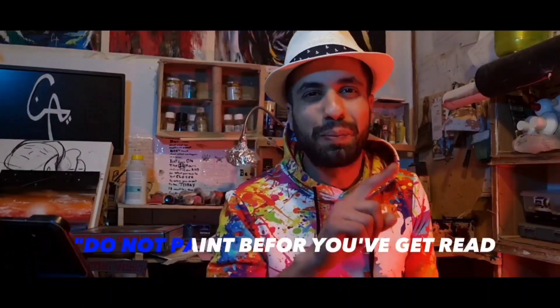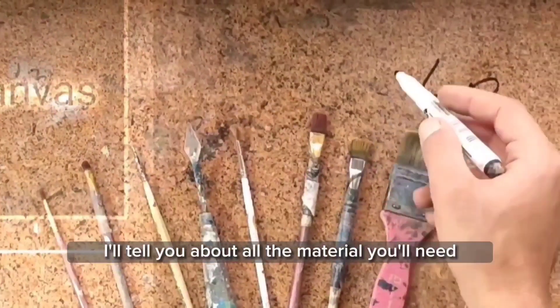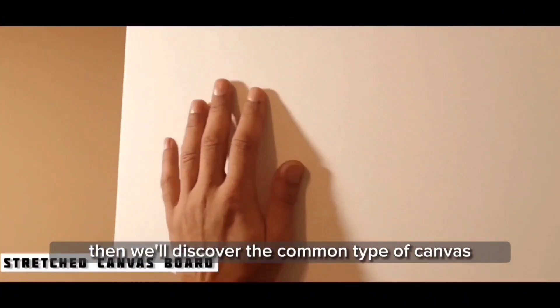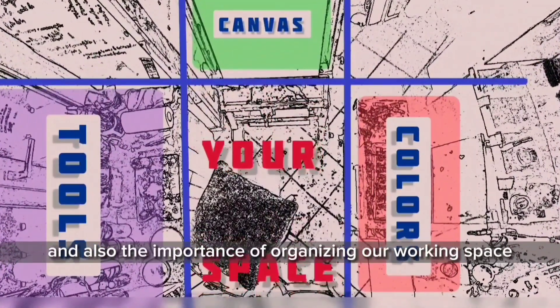We'll start with what I like to call 'do not paint before you get ready.' In this first step I'll tell you about all the material you'll need. We'll see different kinds of brushes and which ones we need as a beginner. Then we'll discover the common types of canvas, colors, liquids, and other accessories we'll need while painting.